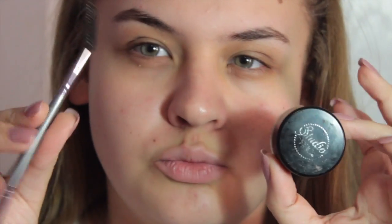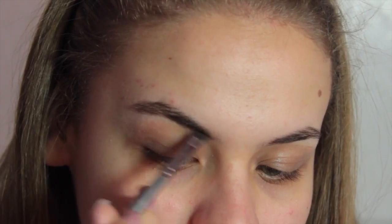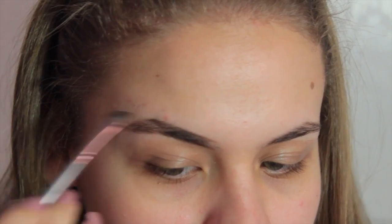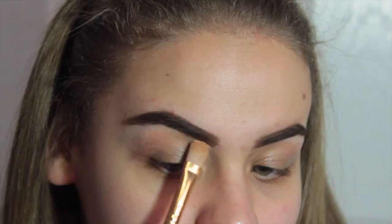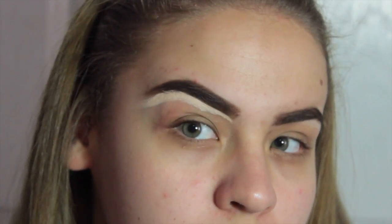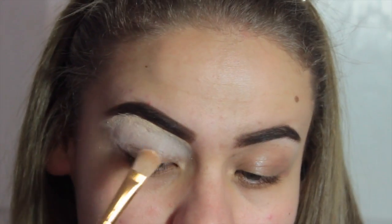Starting off with my brows, I'm going to use my BH Cosmetics Brow Pomade in shade Brunette, as always, on a V10 brush by BH Cosmetics, and I'm just filling them in. Then carving it out with the Maybelline Master Conceal Concealer on another BH Cosmetics Synthetic Flat Concealer Brush — that's a mouthful — and I'm just going to carve out my brow and then bring down the concealer to use as an eyeshadow primer.